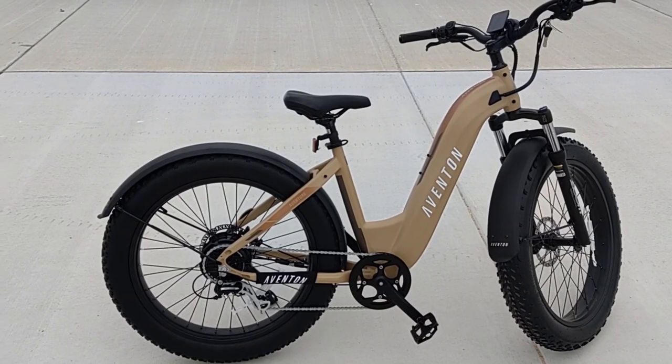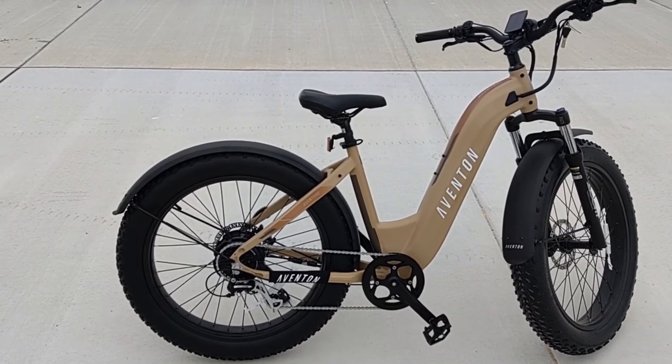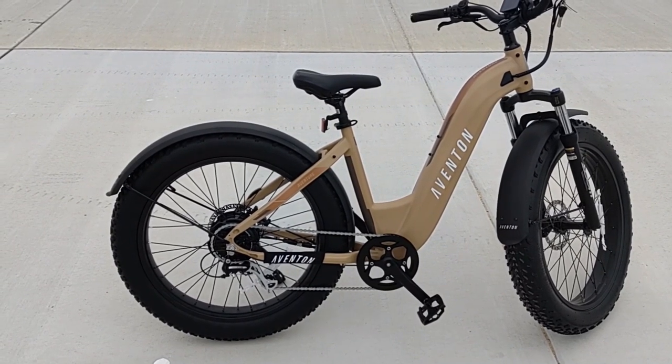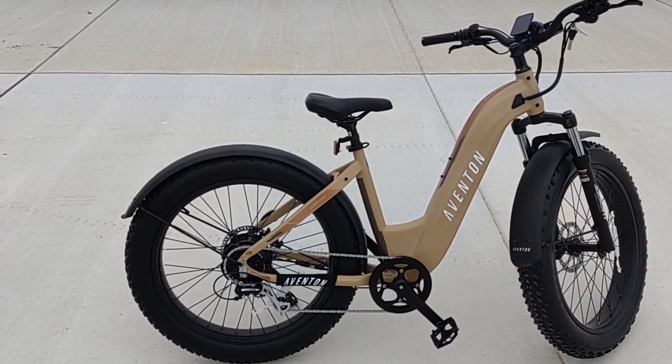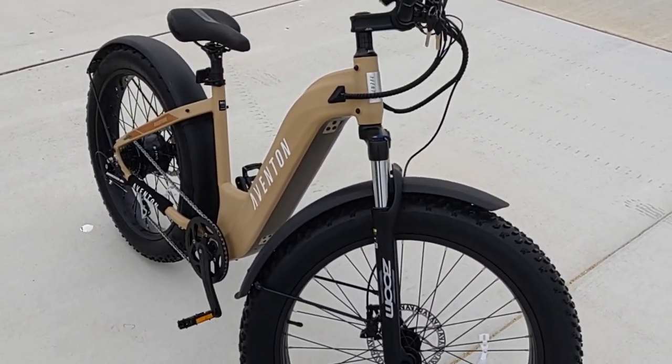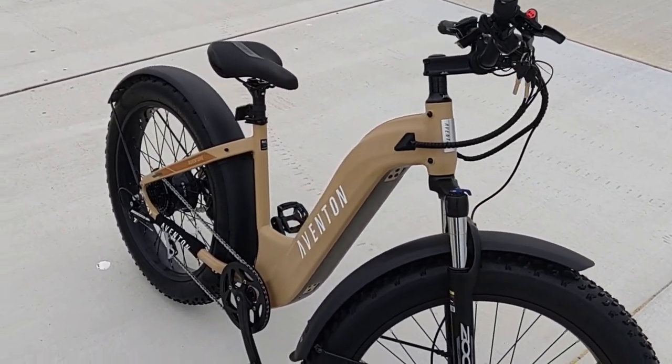It comes in high-step or step-through, with three sizes available for high-step — small, medium, or large — and two sizes available for step-through: small-to-medium and medium-to-large. The Aventure is constructed with 6061 aluminum, which is pretty much the standard on high-quality e-bikes.